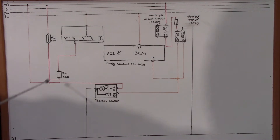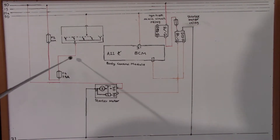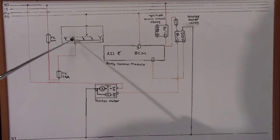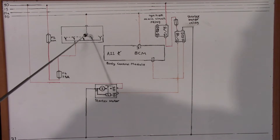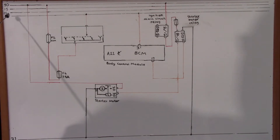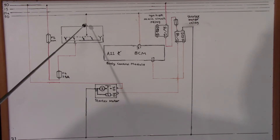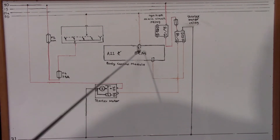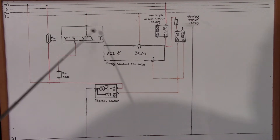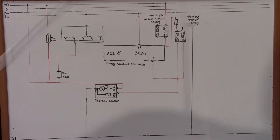Whether the ignition is off, key at zero position, or keys out of the ignition — it is always live. As soon as you move the key to the start position, it connects pin 2 to pin number 4 at the ignition switch, which is circuit number 50. That is the output of the ignition switch to the body control module, connected at pin 31.